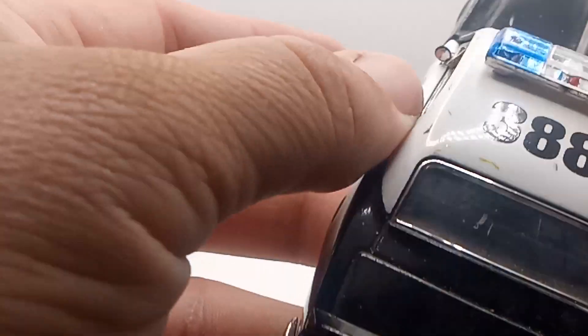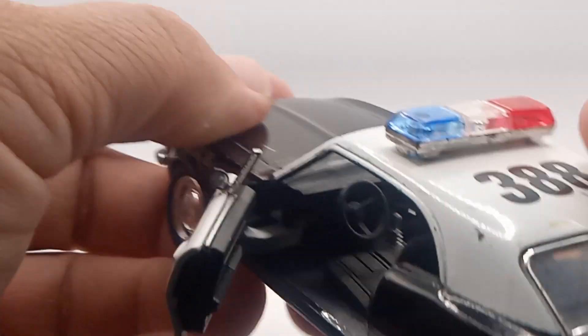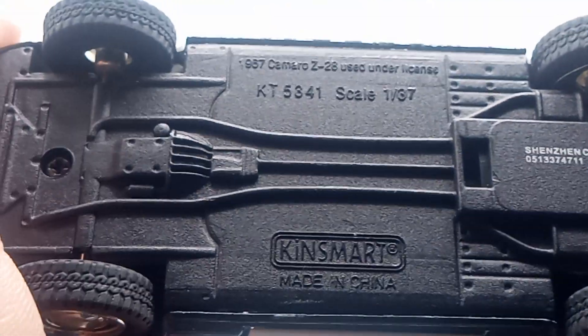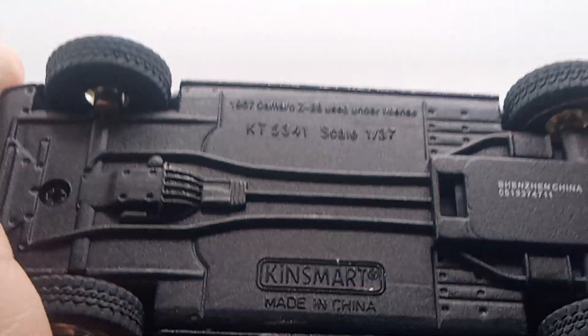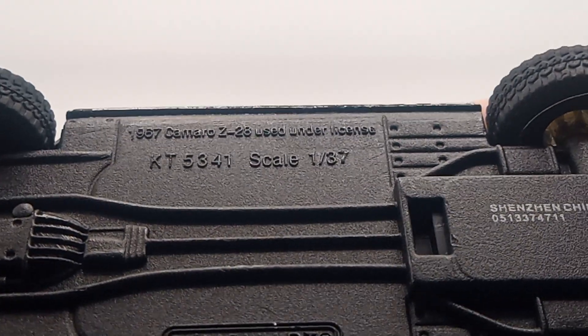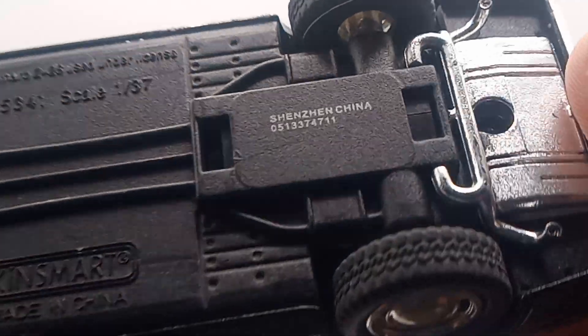Look at that — the police sirens. Look at that guys, you can see the inside. I would love to have this car. There is the police symbol there — 1967 Chevy Z38 cop car.